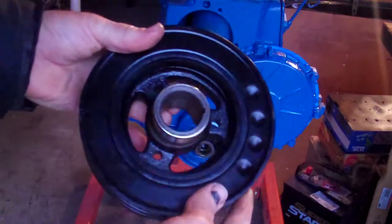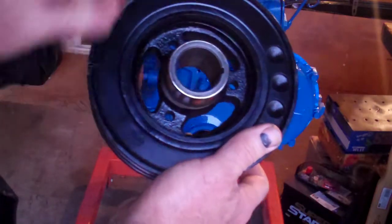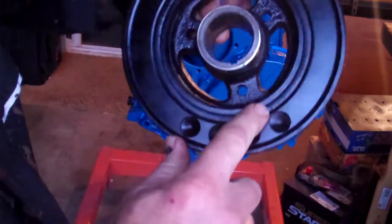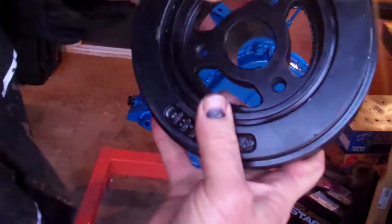There's my harmonic balancer. Still looks good. See a little bit of checking in here — just a little bit, not bad. A little checking there. But it's still not pressing out there. It still looks good on the front.